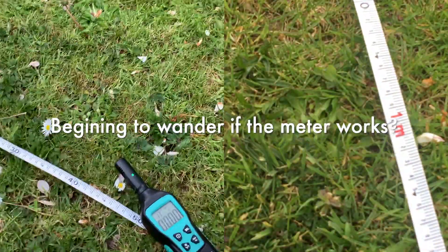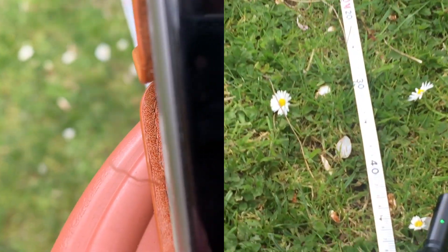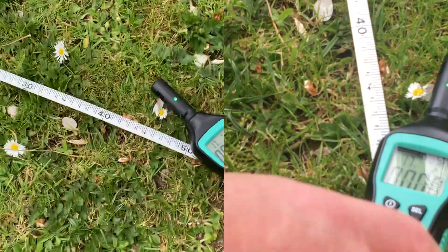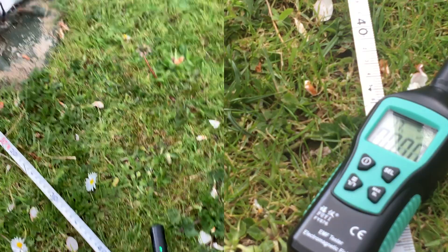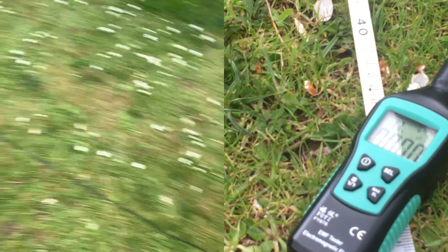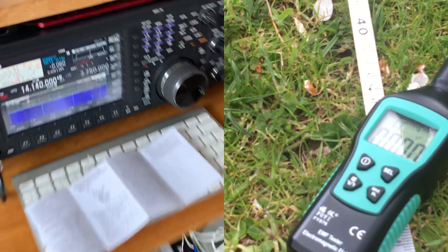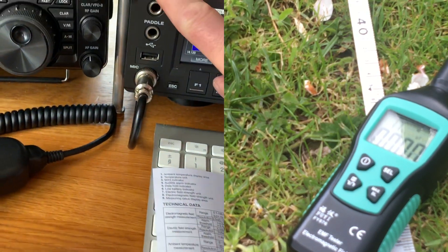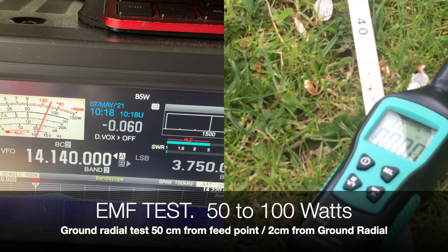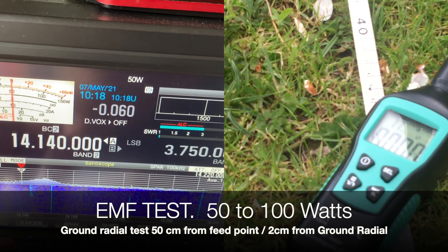50 centimeters away — the last one. You can look at the results together. Just to prove that's 50 centimeters — there's the aerial. Last one, because I think it's going to rain. 100 watts straight off the bat — 100 watts straight off the bat. 50 — okay, let's see what the results are.